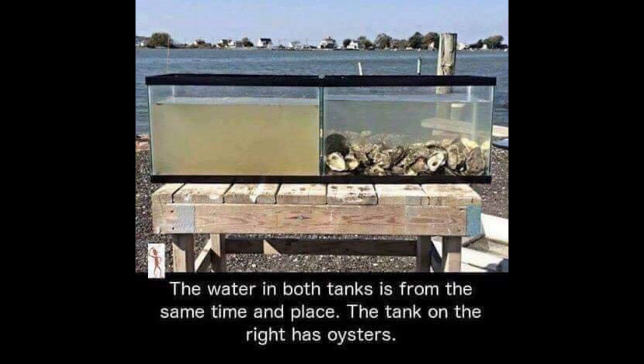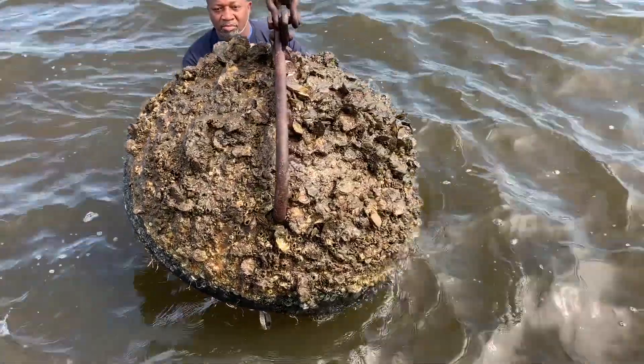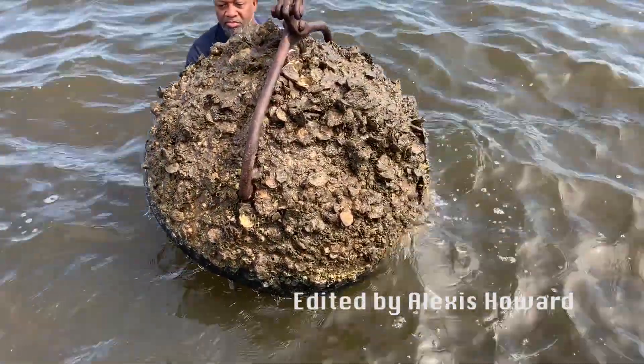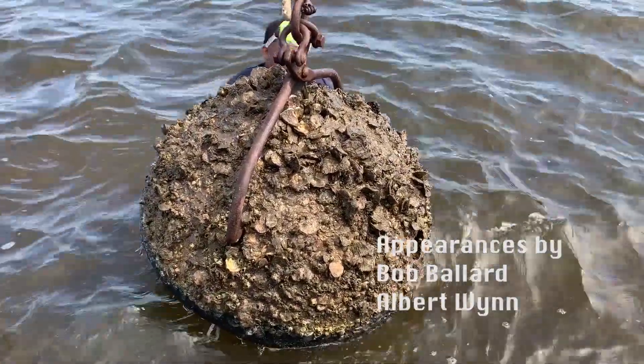We believe that is the case. The more oysters you have out there, the less likely you're going to have red tide. We're really excited about that and want to work further with this to help Florida become red tide free — and we believe these oyster reef domes are the way to achieve that. Oysters filter 50 gallons of water a day. With 15 million oysters on our project sites, that equates to 273 billion gallons of water filtered yearly — a great way to keep harmful algal blooms like blue-green algae and red tide in check.